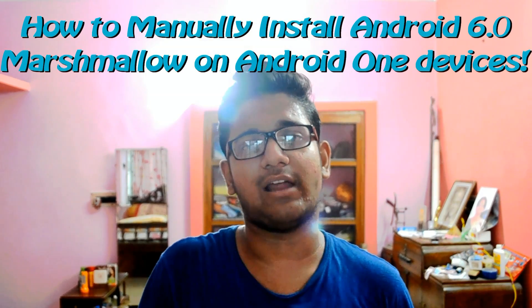This is just like my earlier Android 5.1 installation video — the same process, the same formula, just with a new version. So let me jump right into the topic.